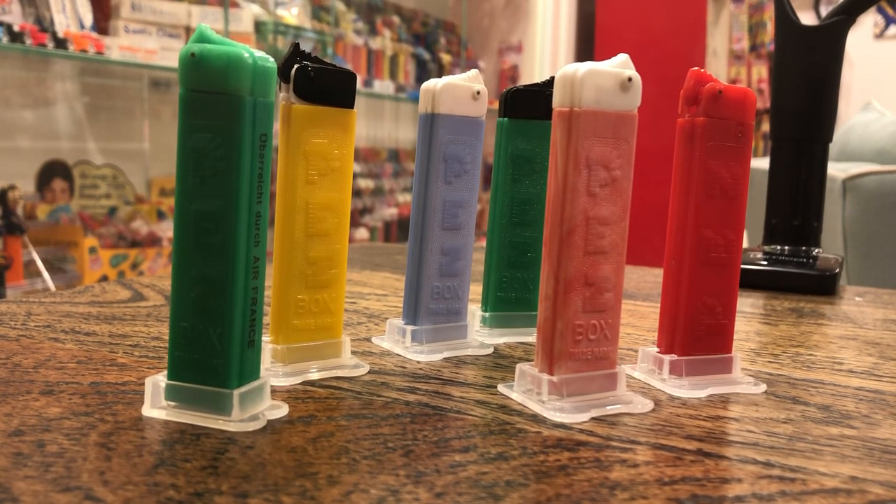Good morning, kids. Let's talk about Box Trademark. We're back in 1949.